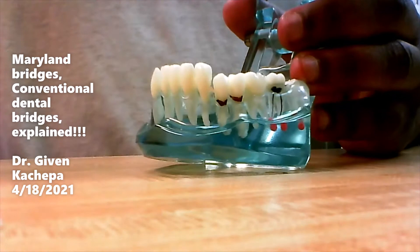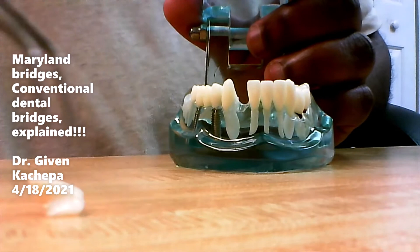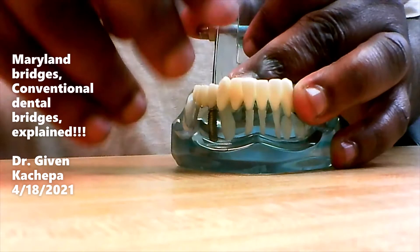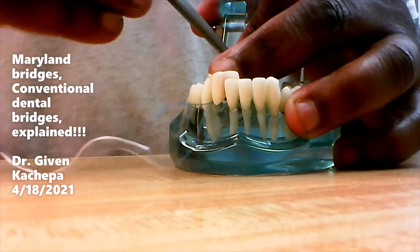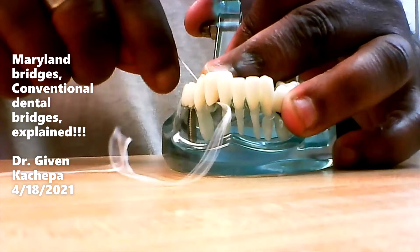The way we floss around the Maryland bridge is the same as what I just did on the conventional bridge. I'll take this Maryland bridge and put it in like that. After it's been glued in, you're going to take the same floss threader and pass it through the pontic. You grab it and go underneath that bridge, underneath that pontic, and floss through there every day.